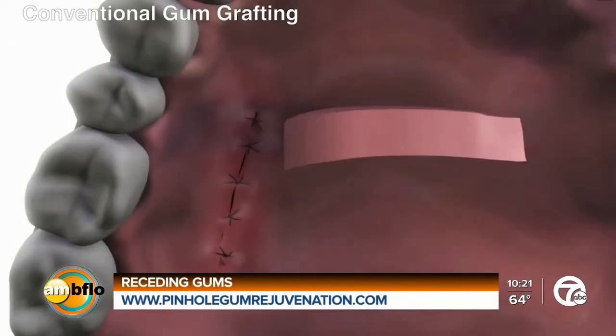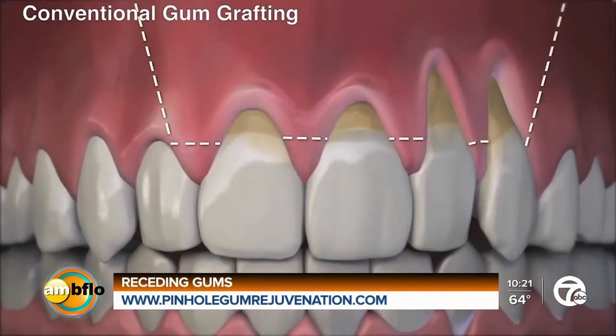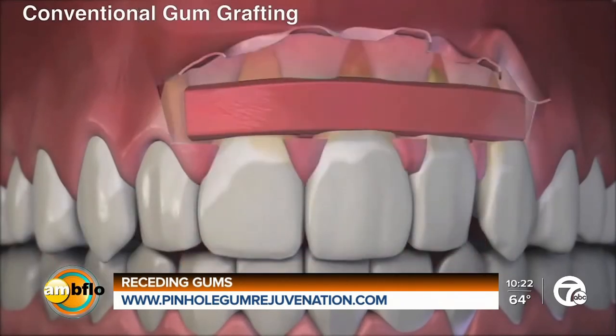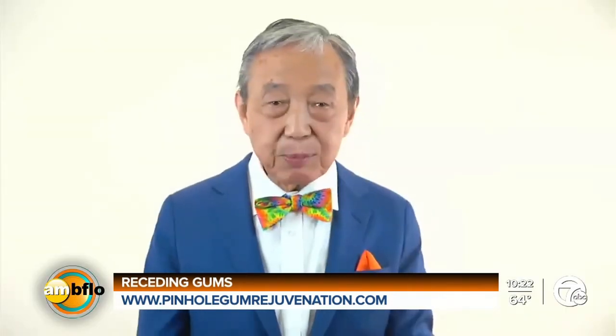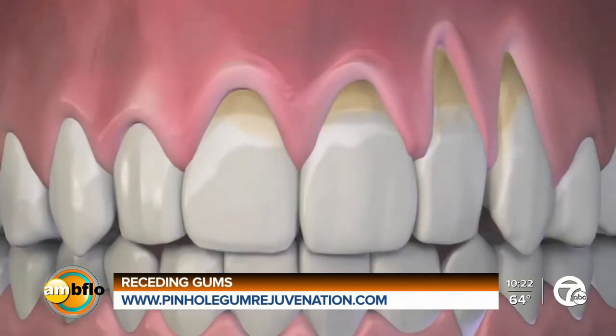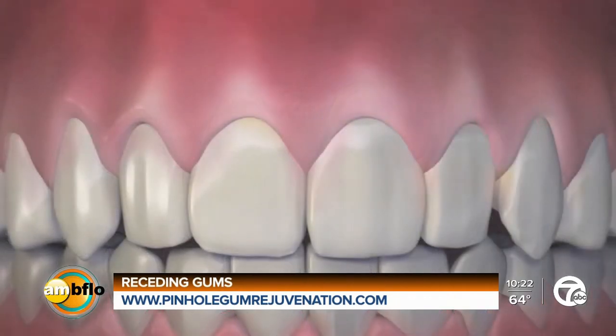The traditional method requires that you take a piece of gum from another place in the mouth — most often the roof of the mouth, the palate — and then graft it onto the site that needs it. Recovery time is extended because of the wound; it takes maybe a week or two before the symptoms are gone. That's what inspired me to develop the pinhole technique. To date, I've trained over 3,500 dentists from across the country and around the world, and due to demand, I'm continuing training courses with new online classes for dentists.